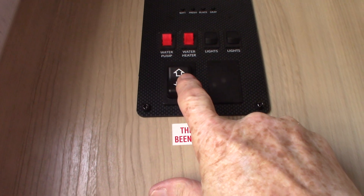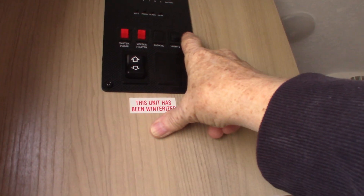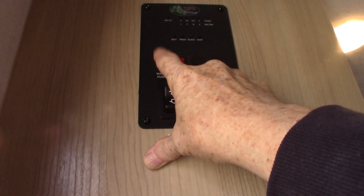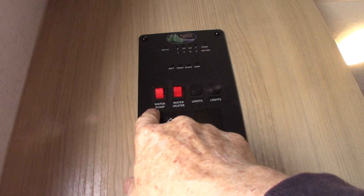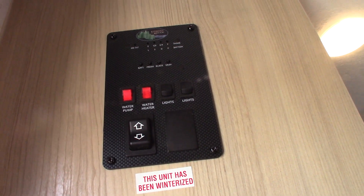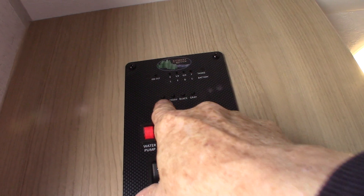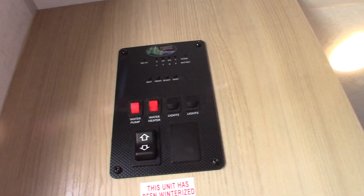Inside, here's the switch for your power awning. Never leave it out unattended — if you leave the campsite, roll it in. Here's your water pump switch; use that to pump water from the fresh water tank if you don't have city water, and also to winterize the trailer. Your water heater lights on gas — that's how you light the gas burner. These displays show your battery level and tank levels: fresh water, black, and gray, graduated in one-third increments.